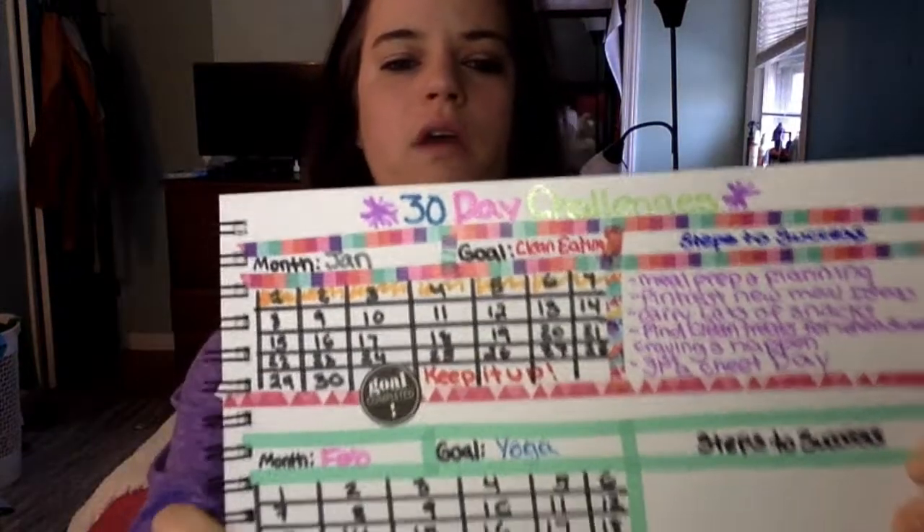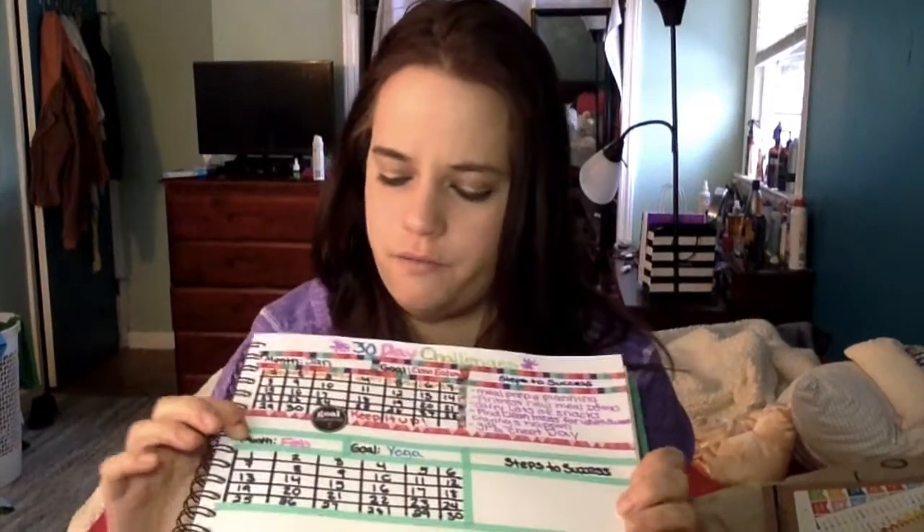Something else I've done in my journal so far is I've started making pages for my 30-day challenges. I have the month, what I'm doing, my steps to success, and then the 30 days that I can cross off as I go — it's kind of cute and fun. For February I'm doing 30 days of yoga, so I have that page set up. I haven't planned my steps to success yet, but I will.